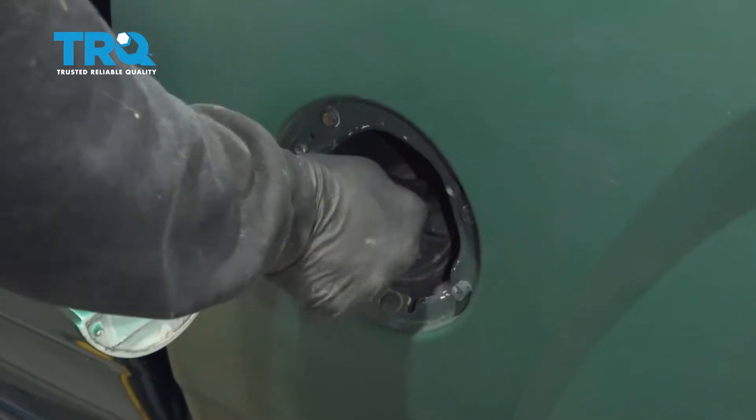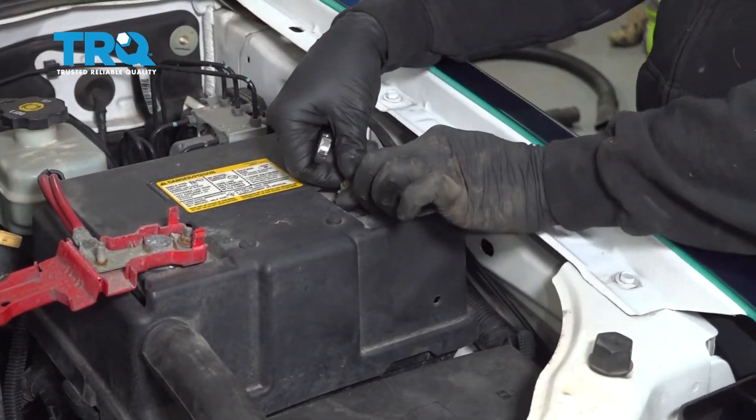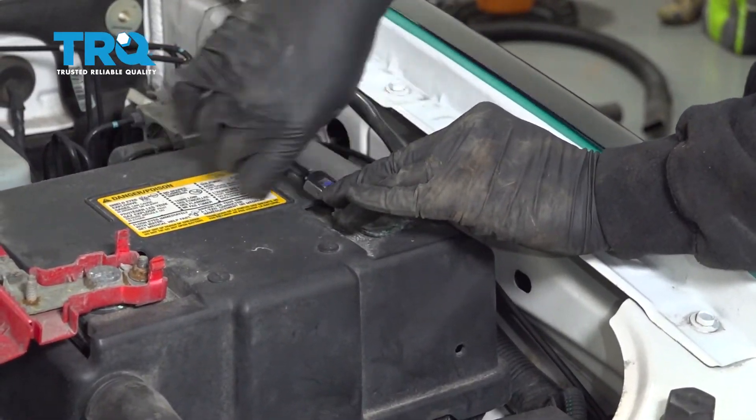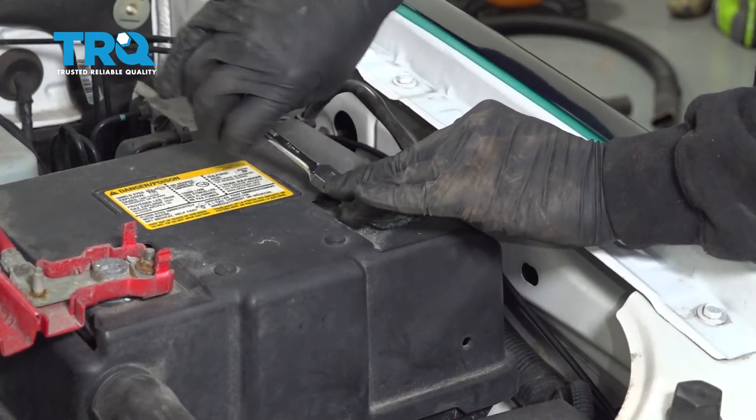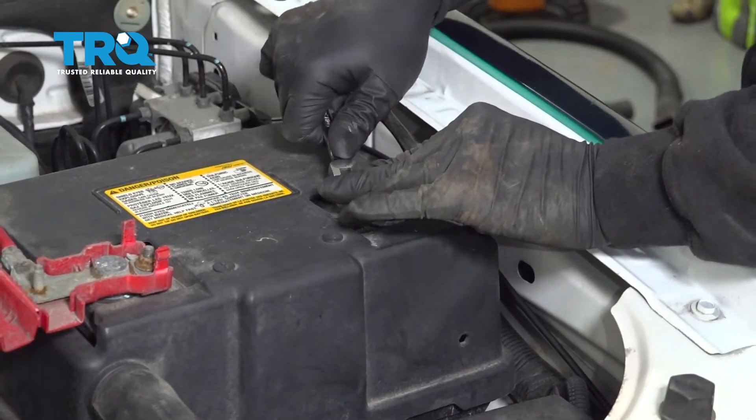Reinstall the gas cap. Reconnect the ground on the battery terminal. Once you've completed this, go ahead and start the vehicle and check for any leaks.